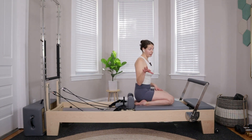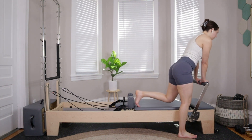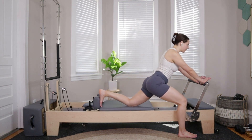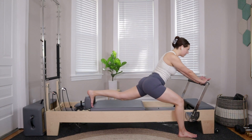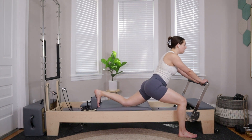Going to do a little bit of feet and straps work, but starting in an eve's lunge. Keep on one red spring. Hands come to the foot bar, left foot down towards the ground, right foot presses up into the shoulder block. Keep the right knee down on the carriage and press away from the foot bar, bending into the left knee as much as comfortable, opening up through the right hip. If you'd like to lift the knee up off the carriage, give that a try — see if it helps you get a little lower into your lunge.